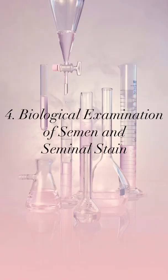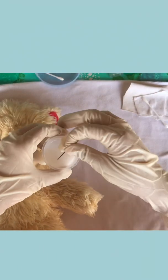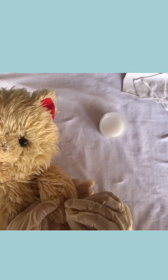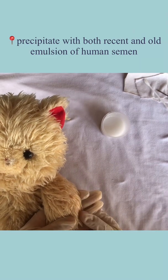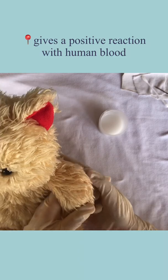Lastly is the biological examination of semen and seminal stains. Inject human semen into a rabbit five to eight times at intervals of six to eight days. The serum obtained from the blood of the rabbit gave a precipitate with both recent and old samples of human semen, thus giving a positive reaction with human blood.